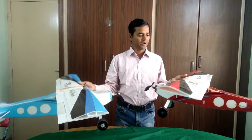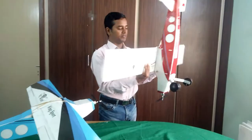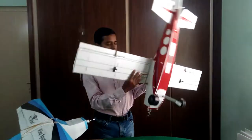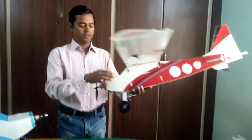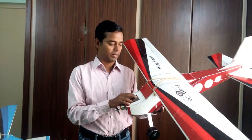Both planes perform well. It has 4 channels, and you can make it 5 channel. There is a provision for flaps also. The flying weight is about 650 grams. There is a wide variation of battery — you can go for 1000 to 2200 mAh battery.